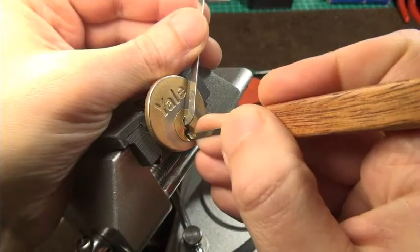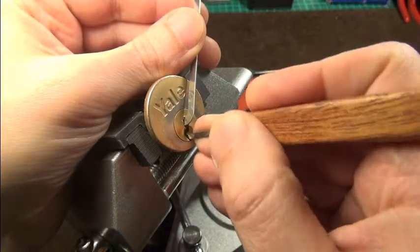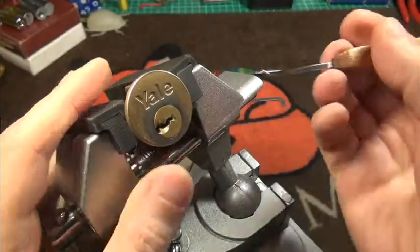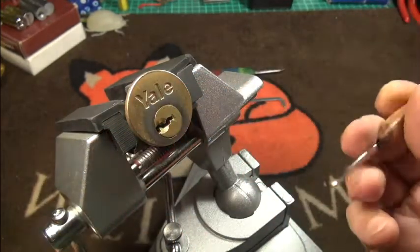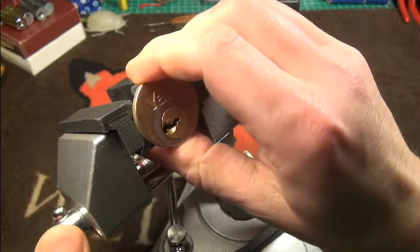First is loose, second one is okay, third one — it's open! I just touched the third one with the pick. I finally used my Matador pick. Usually this is not the nicest pick, but I need a deeper pick for this lock.